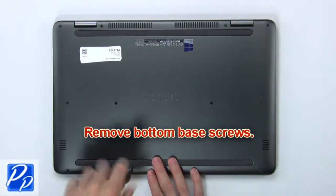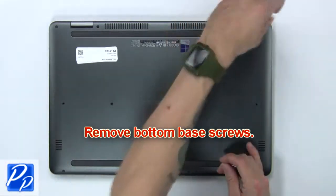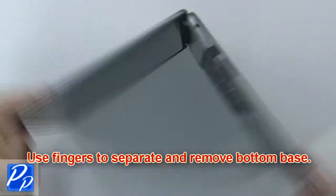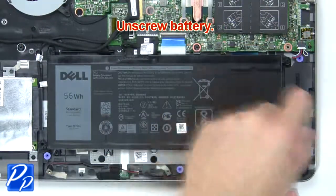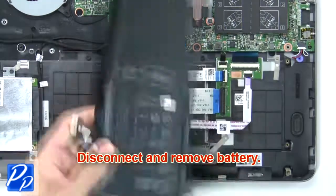First, remove the bottom base screws. Then use your fingers to separate and remove the bottom base. Now unscrew the battery. Next, disconnect and remove the battery.